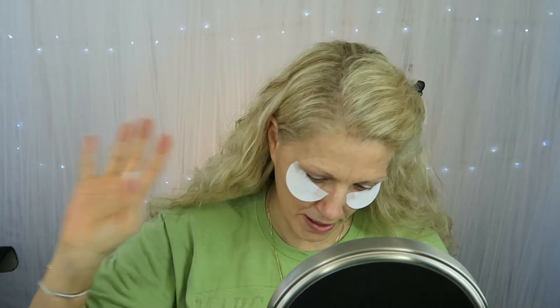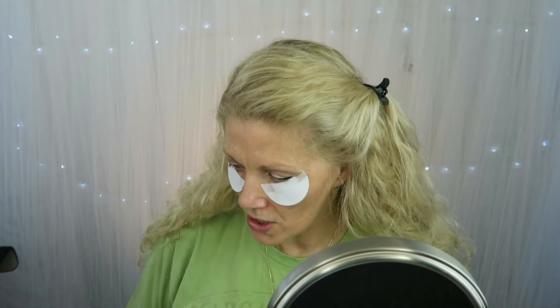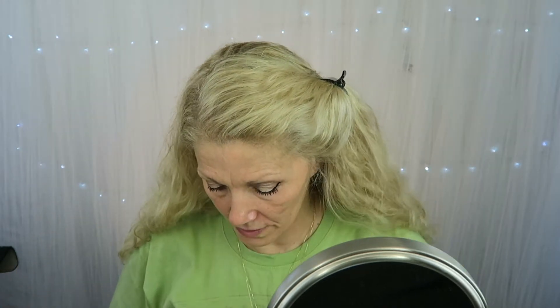I didn't buy a new mascara because I always buy waterproof, so I think we're going to try the Lash Paradise — it's waterproof. The foundation she said to use is the CoverGirl Outlast, so that's what I got. I'm going to clean my brush real quick.